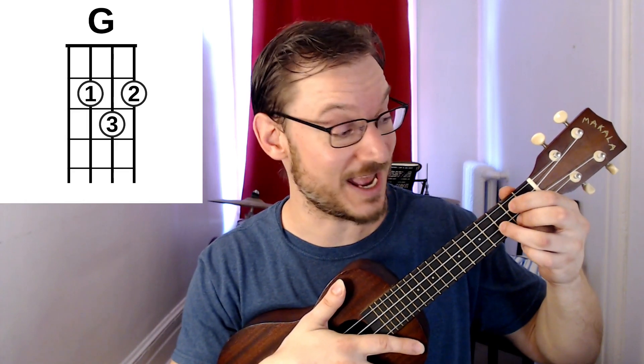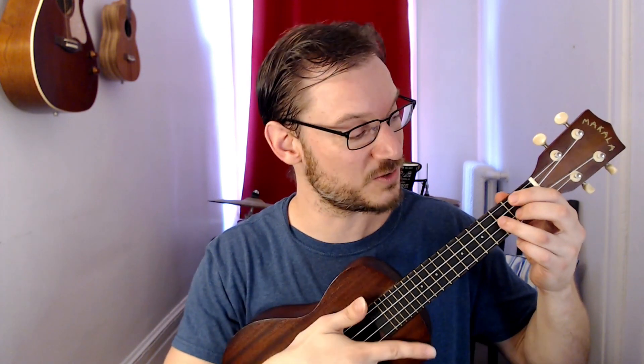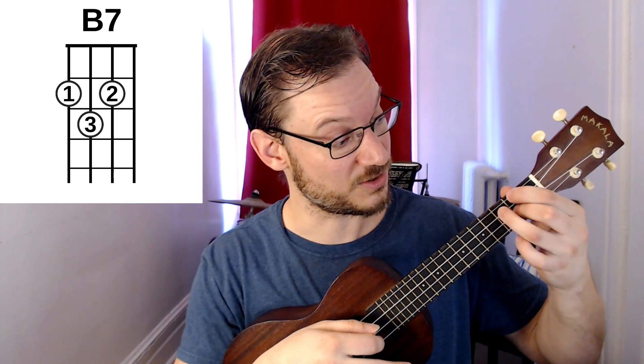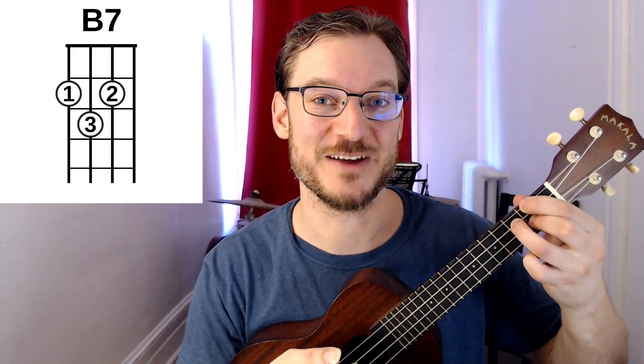Lastly, you can think of your G chord and go up one string, and this is also a voicing for B7. Sounds very similar — they're all very close, just one or two notes difference. So a G shape, you go up, and it's second fret, third fret, second fret, and the bottom string is open. A beautiful way of playing B7.